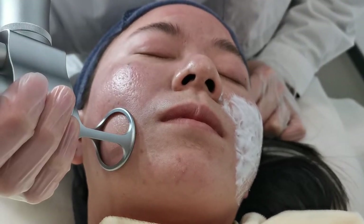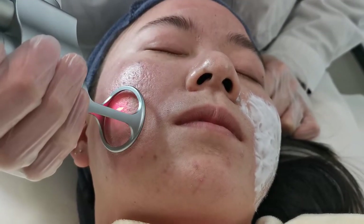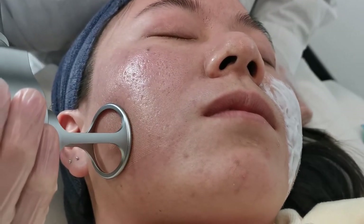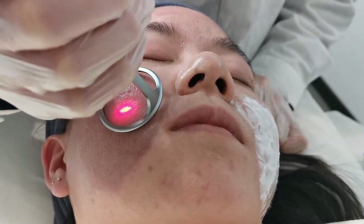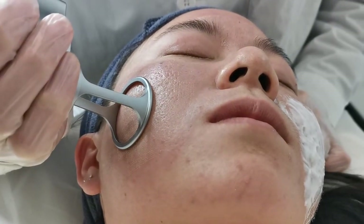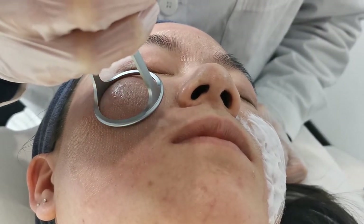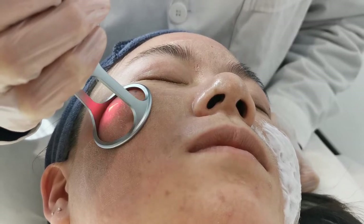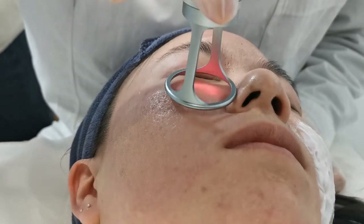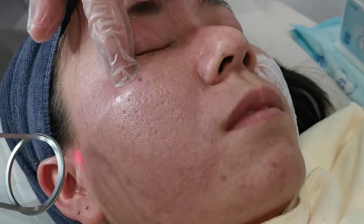So we start the treating. We need to treat spot size by spot size, and the handpiece just placed on the skin slightly. We need to cover as much area as possible.